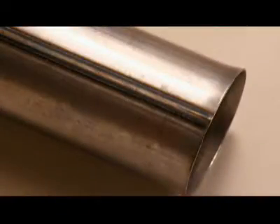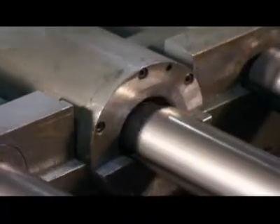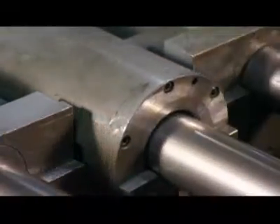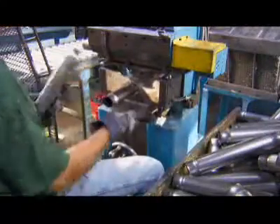The tube-making process is the same for the reserve and pressure tubes, except that the reserve tubes undergo one extra step: compressing the ends. This enables the shock to house a larger reserve tube that can hold more oil.